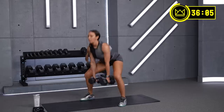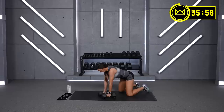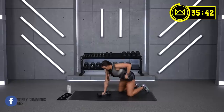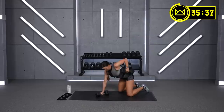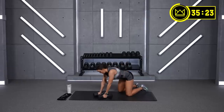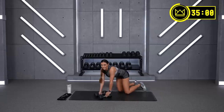Two more squats and drop to a row — dumbbells down, let's go! One minute here, followed by 15 seconds rest, and we do this for three rounds. That's it — last 30 right here. Rest for 15 and adjust if you need to. We've got three rounds.